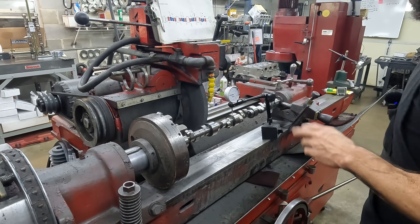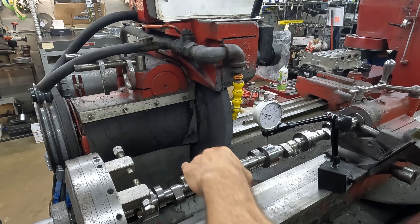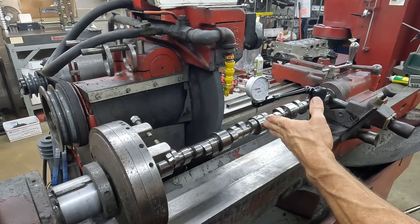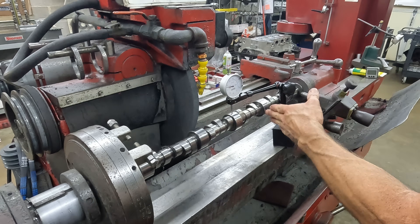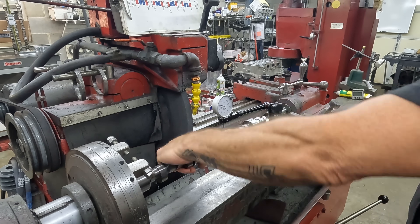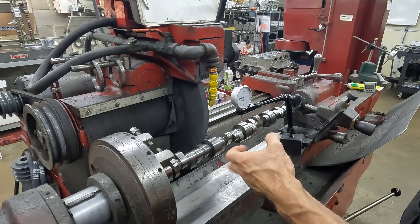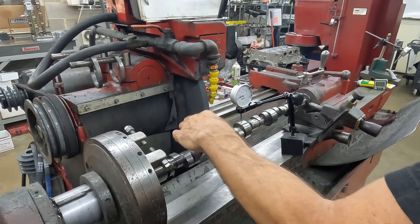We put it back in the grinder and the cam's bent ten thousandths roughly. We got to get it straight before we can do anything with it. Because generally these will sometimes be bent in more than one spot, I'll start with the center journal and get it straight, then do the outer ones and move back to the center. It's counterintuitive, but we hit it on the low spot because we're expanding the metal - we're peening it - which pushes it the opposite way.